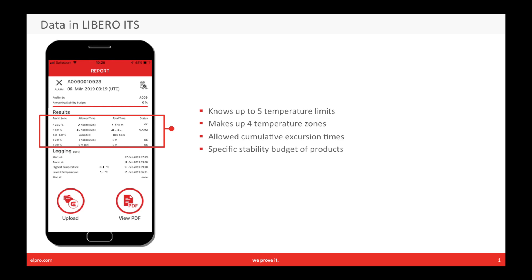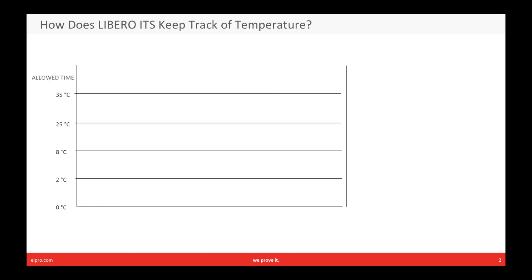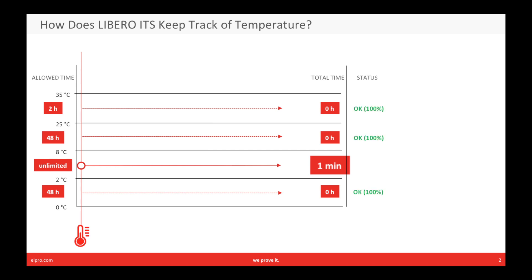Let's see how it works. For each zone, Libero ITS knows the allowed total stability budget. It measures temperature every minute, decides which zone the temperature belongs to, and adds to the total time. Here, we have measured a temperature of five degrees Celsius, which belongs to the good zone. So the statistics after one minute only shows one minute in the two-to-eight degrees zone. The alarm status is still all okay, 100%, and 100% of the total stability budget is left.